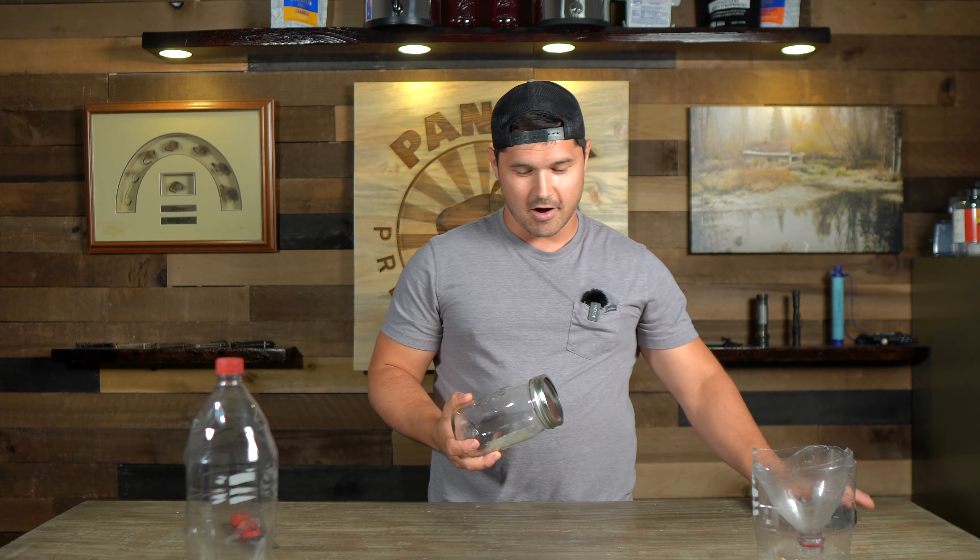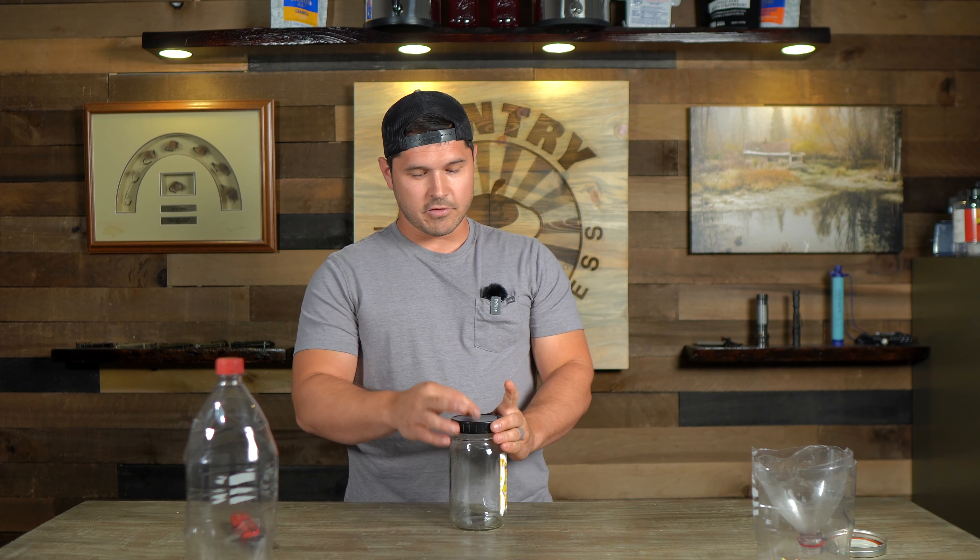For our third trap we're using a mason jar, trying to replicate the design used by the Captivator. We have a black top, we're going to make holes in it, but above those holes we're going to have a black surface so that when the flies are down inside the jar and they look upwards they're not going to see any light showing them a way out.